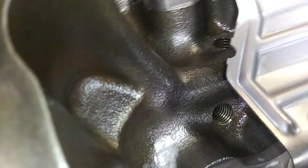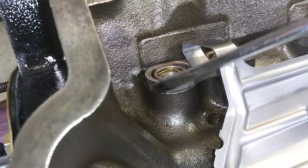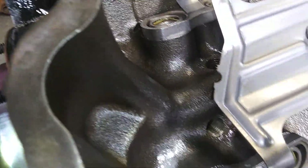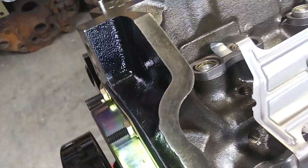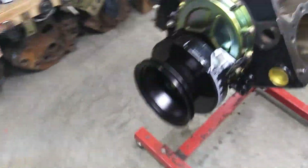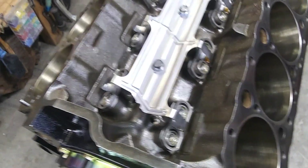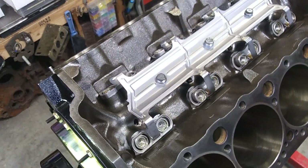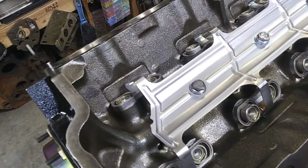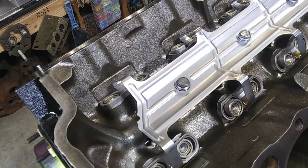You'll see that lifter is just a touch below the top of that dog bone. The bigger the cam gets, the higher the lift gets, the smaller the base circle gets. So on a big cam, when that lifter's on the back side of the cam, it's gonna drop down in that dog bone pretty far.